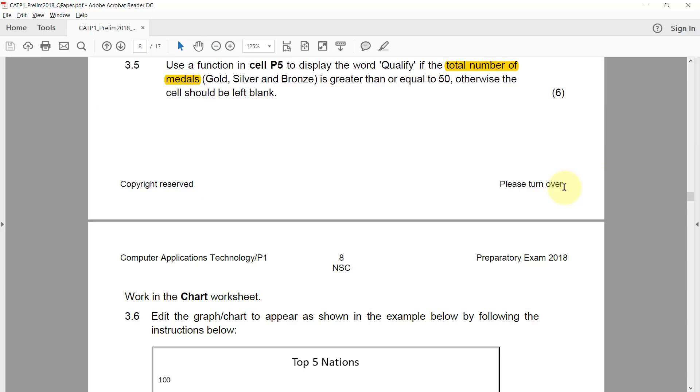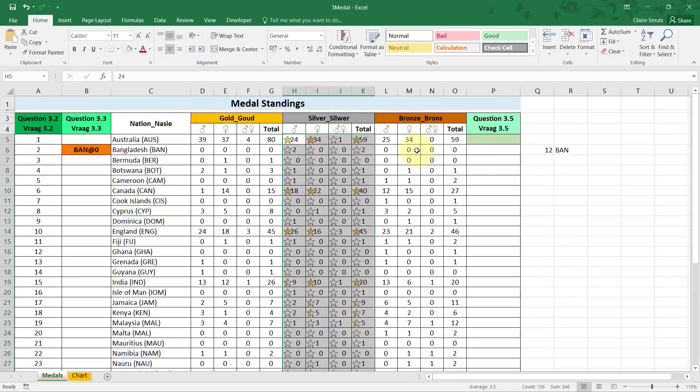3.5: use a function in cell P5 to display the word 'qualify' if the total number of medals — gold, silver, and bronze — is greater than or equal to 50; otherwise the cell should be left blank. Many people missed that it needs to be the total of gold, silver, and bronze combined, not just one total column.